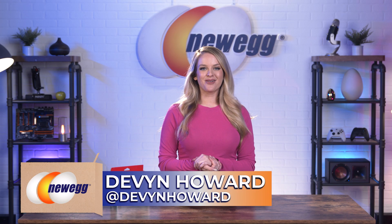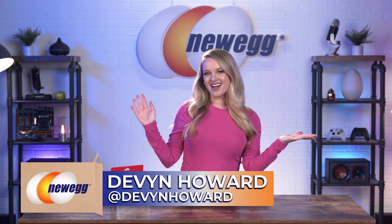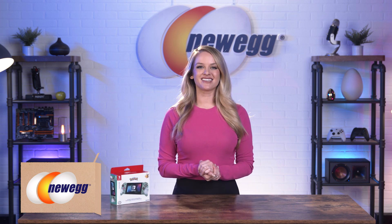How's it going everyone? I'm Devon Howard, on Instagram as @DevonHoward. Welcome back to another episode of Unbox This.